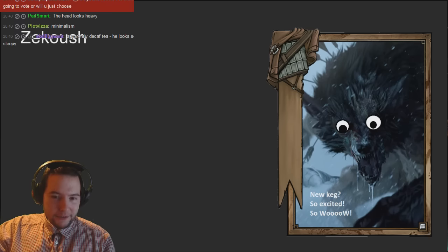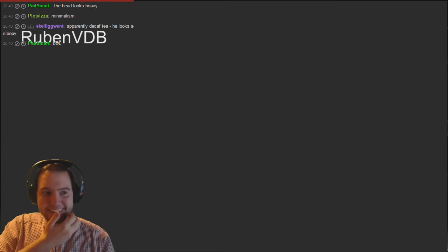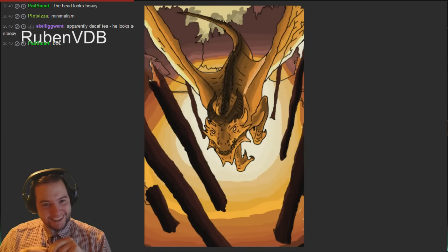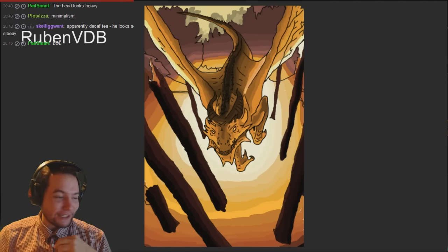Koosh's next one - 'New keg, so excited!' Interesting, you're trying to add the flavor text on there. Well done - obviously trying to meme me out there. Too much meme in that one.